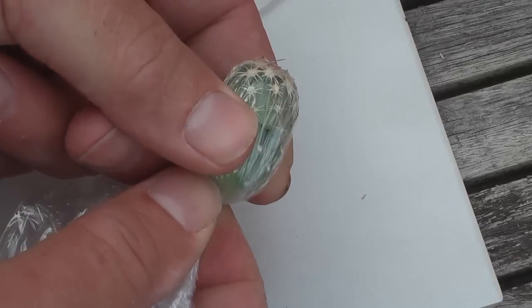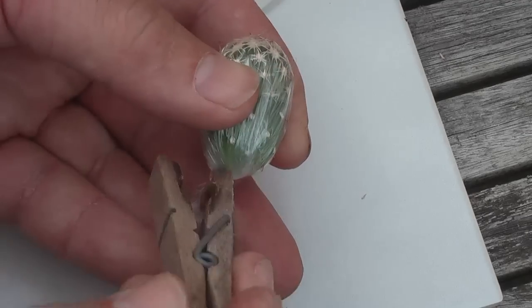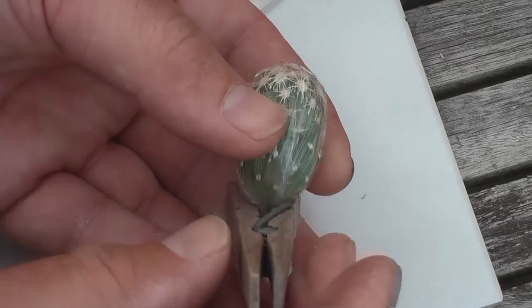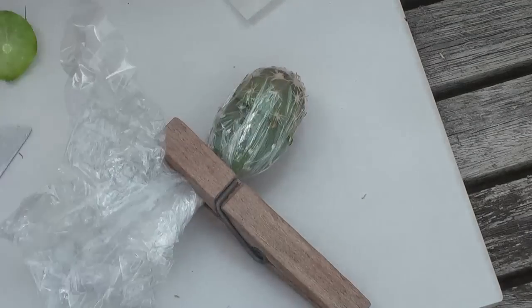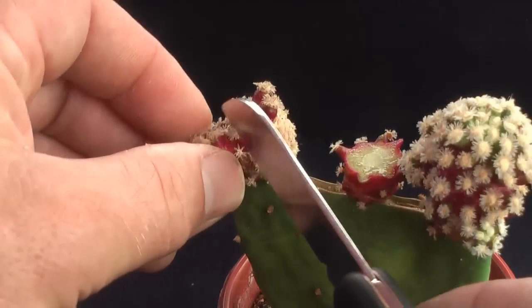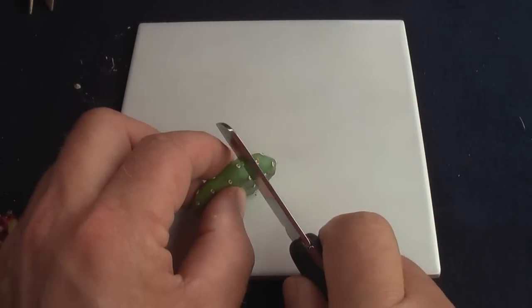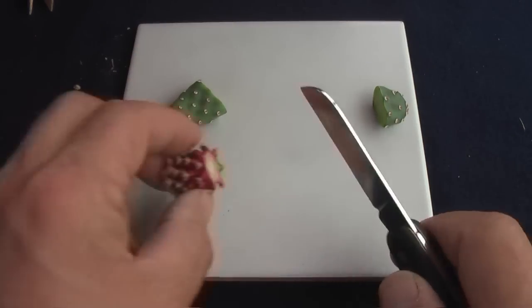This will put pressure on the graft. Spines may come through the plastic, but that is ok. To prevent the plastic from unwrapping, we put a clothespin on the bottom. It can be done without a clothespin, but just to be sure. The clothespin can also be used to give additional pressure by pulling the plastic down through the clothespin.